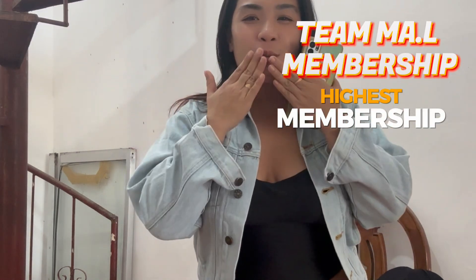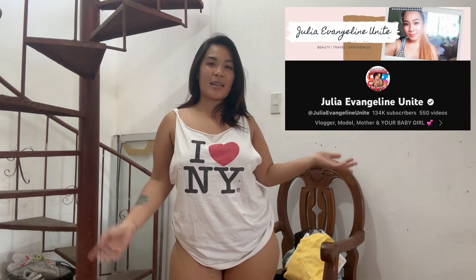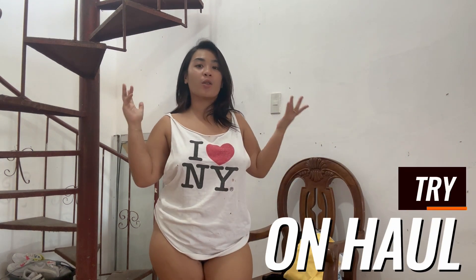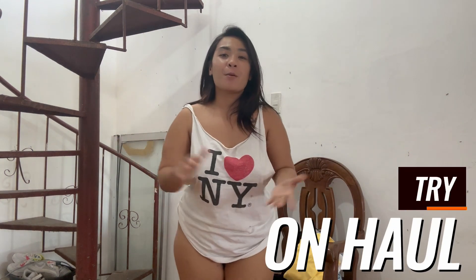Hello guys, welcome back to my channel! It's me, Julie, and Angel Unite, your sugar baby. For today we will be doing a try-on haul from the package that I received. What are we waiting for? In three, two, one — let's intro first!